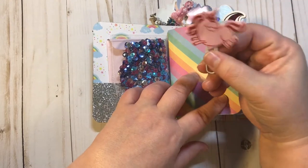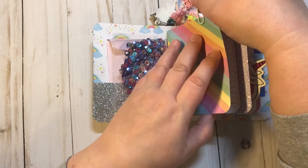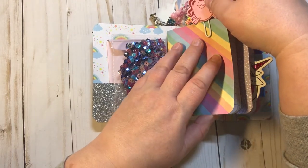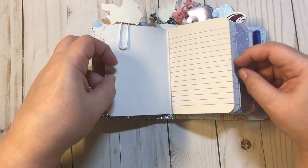The shaker pocket has really pretty different color blues, pinks, and silvers in it — really really cute. We have a pink unicorn puffy sticker paper clip. This one also has three different books in it and they are all just lined.